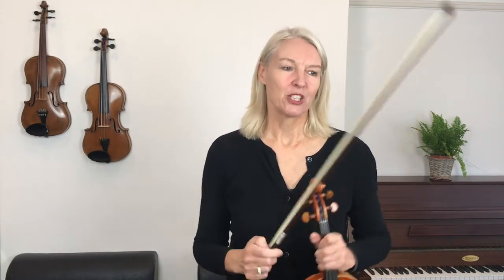Haven't you done great coming all the way through this piece! Shall we play it one more time? And then back at the original speed.